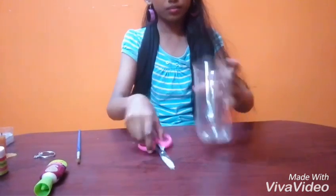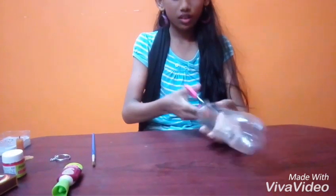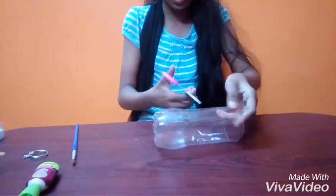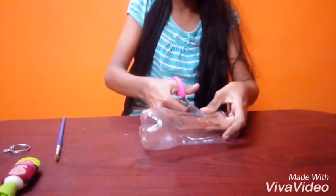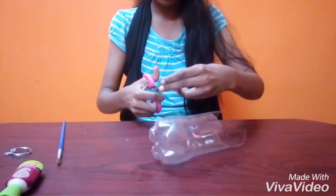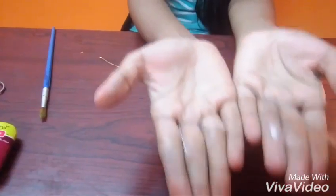And let's start making it. First we should cut it. We should cut it in any shape, but I am going to make it in a triangular shape. Now we have cut two pieces.